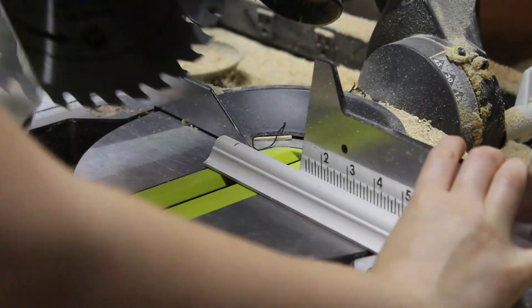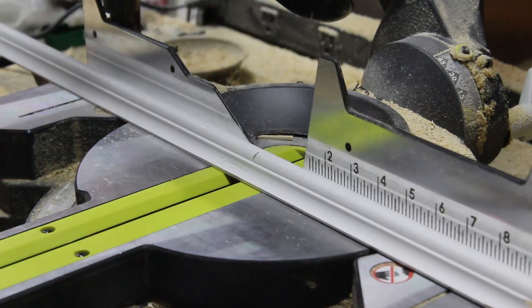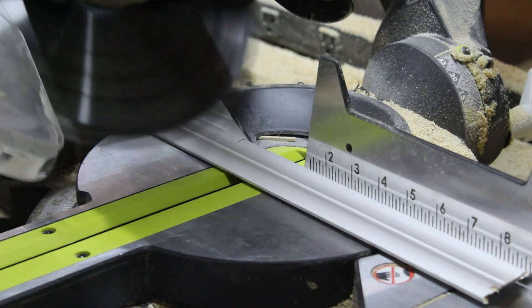I started by cutting trim pieces to make a French door look in the middle of the door. Since this door already had a clear, indented center panel, all of my cuts were beveled cuts so that the new pieces matched up with the edges of the panel.